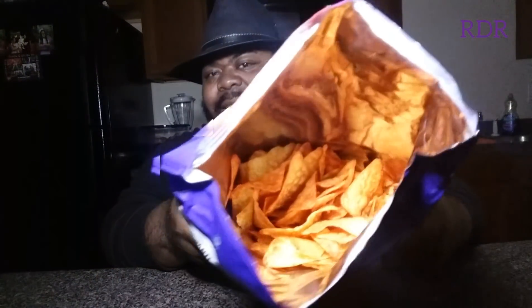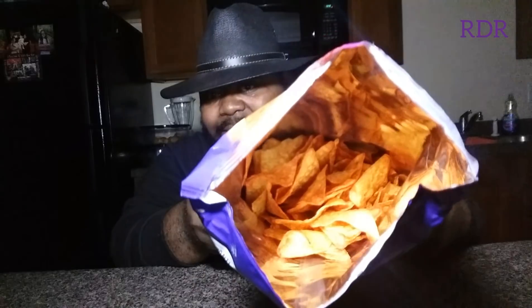So your boy RDR is going to put it to the test and see if these puppies are blazing hot. I'm going to go ahead and pop these puppies open and see what Doritos is talking about. Let me smell this baby — it's got something going on in there. A lot of gas going on up in there, puppy, as you can see right there.